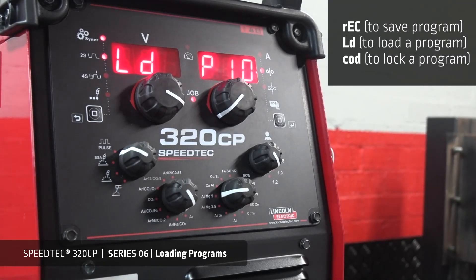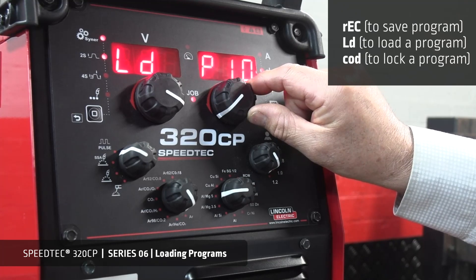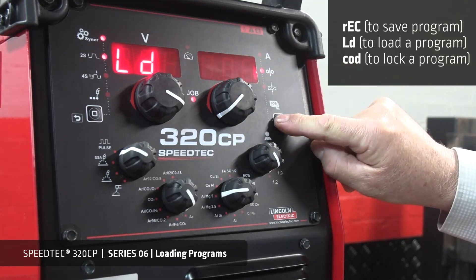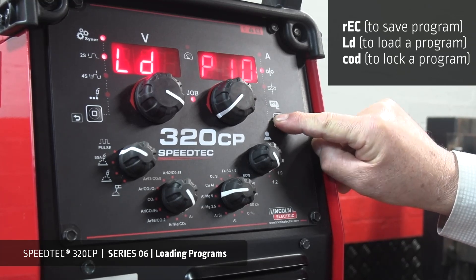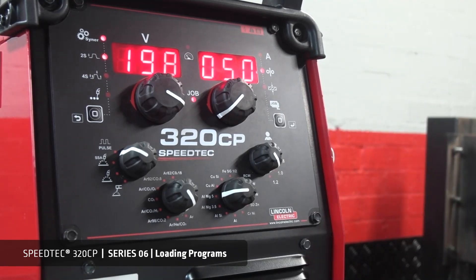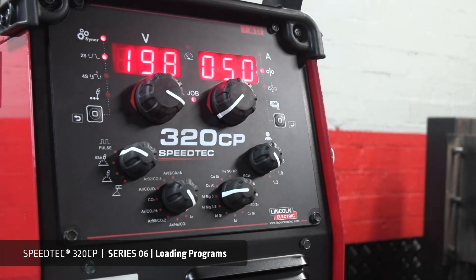Choose the program you wish to load. For this instance, we'll use program 10 again. To load the program, simply press the selector button for a brief moment — one second — and YES should be displayed. The job light should now be illuminated, as you are now in the program you have loaded. If you alter that program in any way, the job LED light indicator will start to blink, indicating that you are outside the stored program.